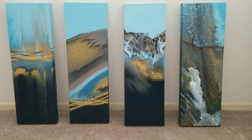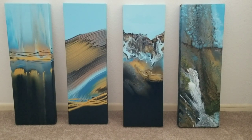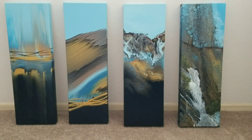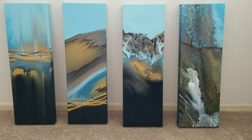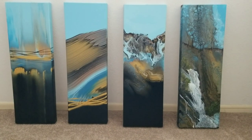Now two of them I messed with and ended up embellishing, so they don't look a whole lot like the original videos. They were like number 86, 87, and 88 I think, and the one on the far right you wouldn't even recognize — that was number 69 and I poured over it, so it doesn't really count.